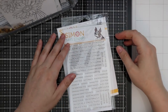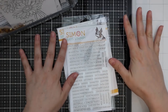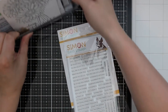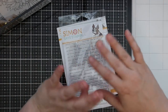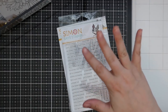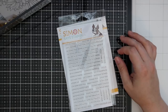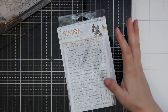Welcome everyone to the Simon Says Stamp Stamptember release and review. Hopefully you're settled in — this is going to be a long video. It is a huge release, probably their biggest one of the year, but Stamptember is a month-long party. Stay tuned not just because of this release but there's also tons of releases throughout the month, giveaways, and all kinds of things. September is the month of the year.